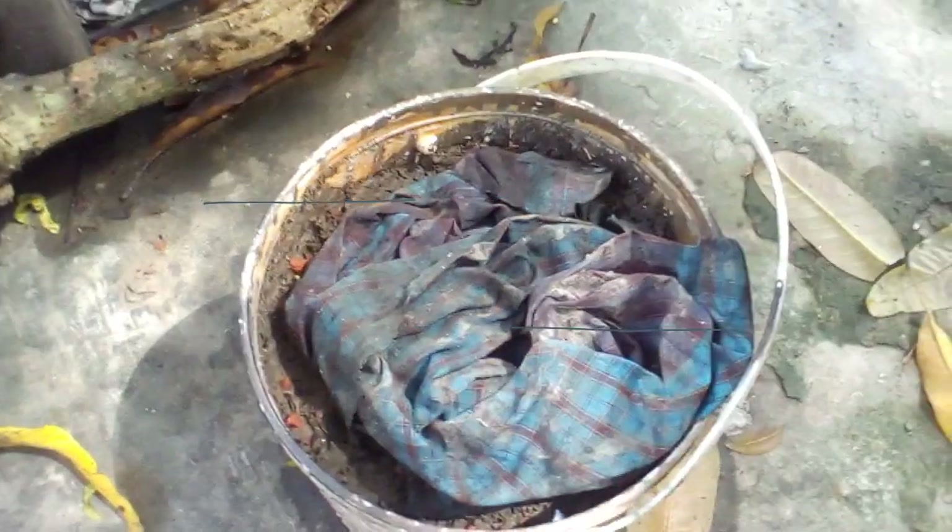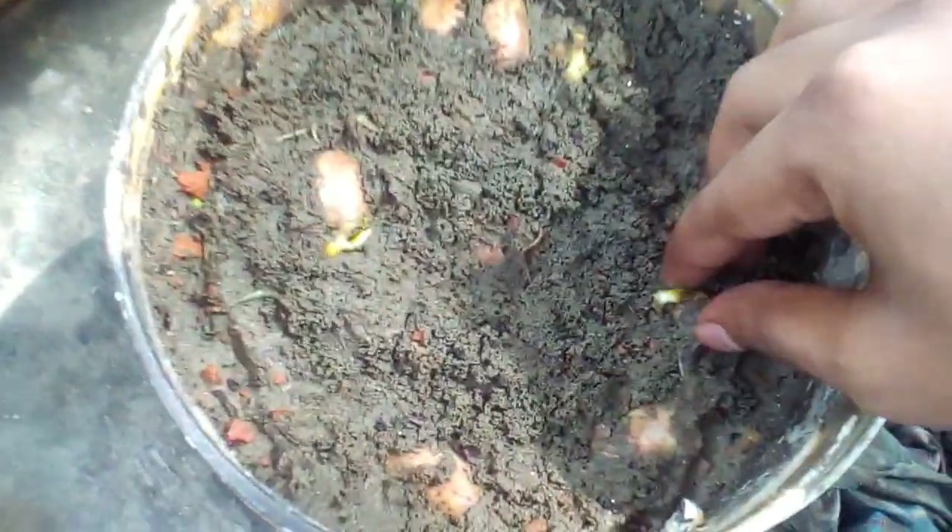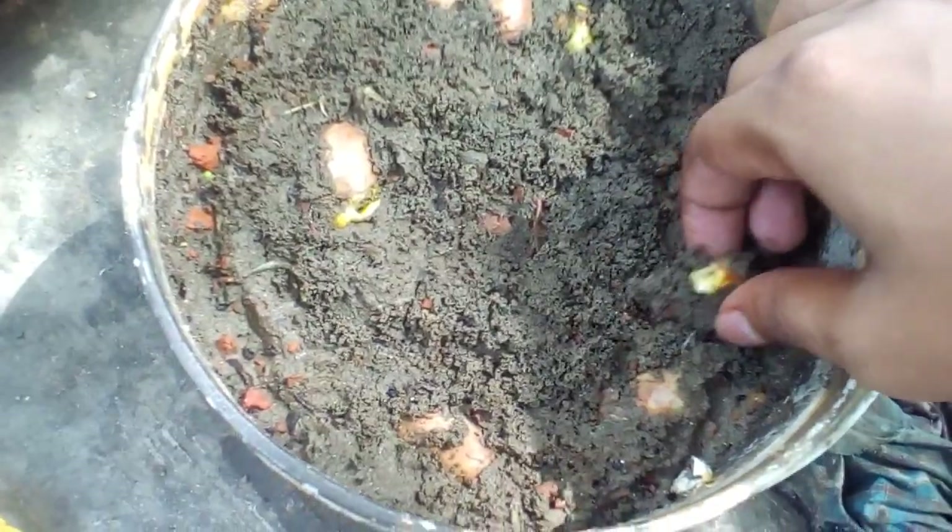Now let's see the next footage — it's after five days. You can see that almost every seed has sprouted and germinated. Now you need to remove the cloth.